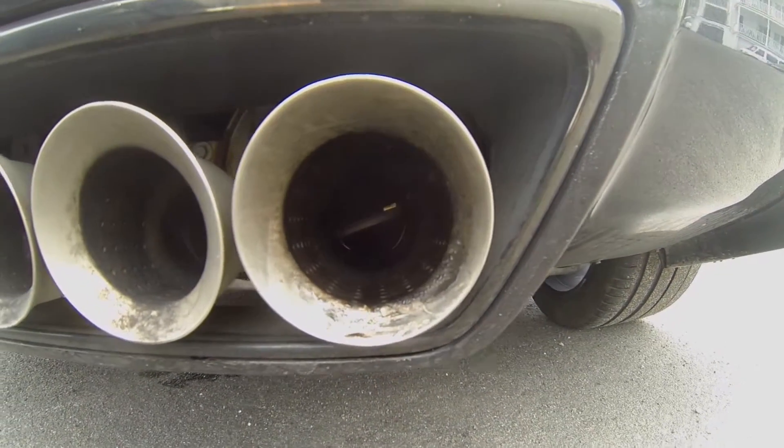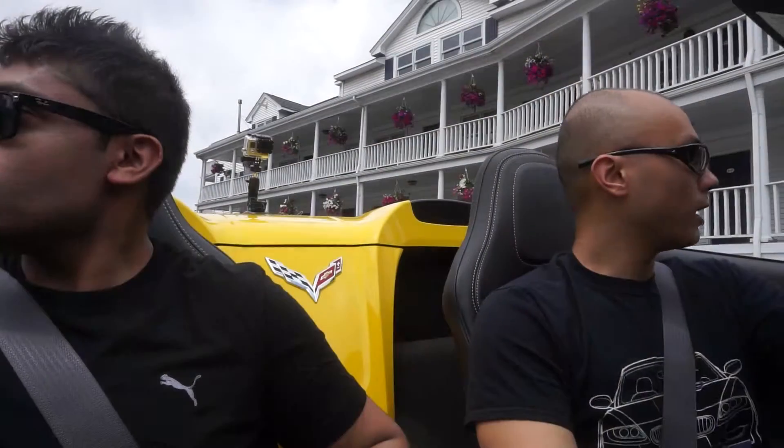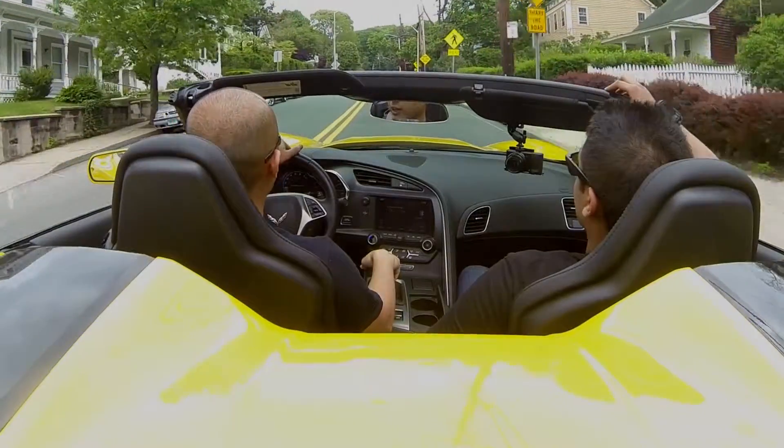So I'm in sport mode right now, which opens up all the exhaust valves. We're going to take it out for a drive and see how it does — try not to stall it, that was a close one. First impressions setting off: the clutch is really light, I like the shifter, it has really solid gear engagement.